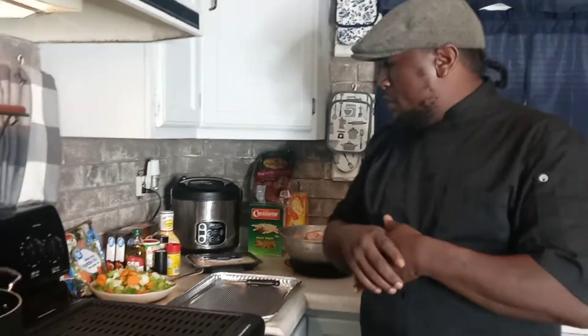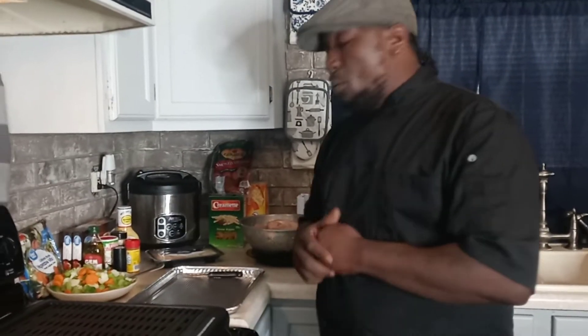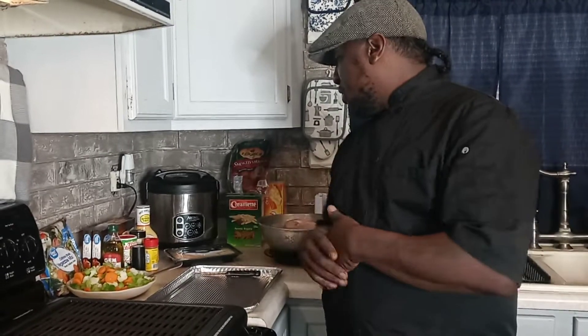This is your boy Chef Fellow, back with another vegan video today on Soul Food Sunday. Today we're going to get on with some chicken on the grill. We're going to do some grilled stuffed chicken breasts with veggies, pepper, cheese, and all.